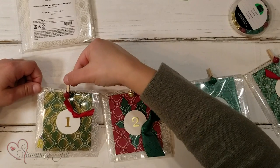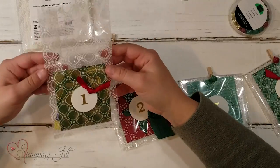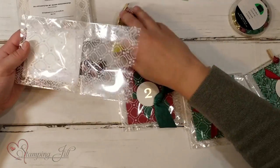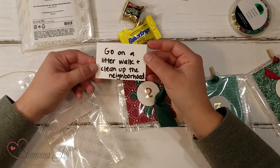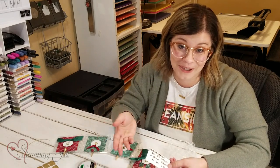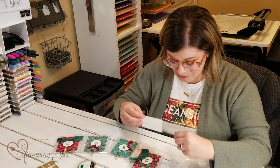So you just undo the clothespin and take off the cello bag. In the back I have treats for my kids and then a little card — on the card will be their service opportunity. This one says: go on a litter walk and clean up the neighborhood. We like to go on a litter walk with grocery sacks and pick up litter. We live really close to some schools so we get quite a bit of litter around our neighborhood, so that's always a good one for us.